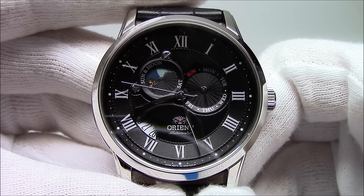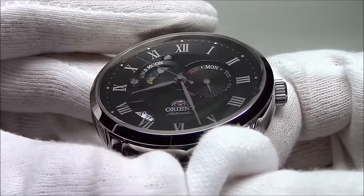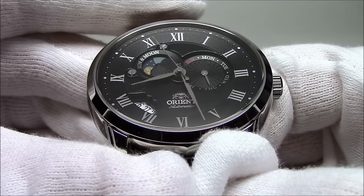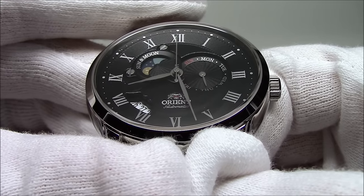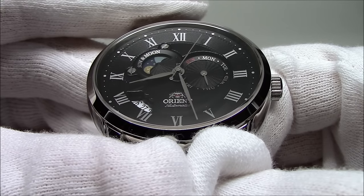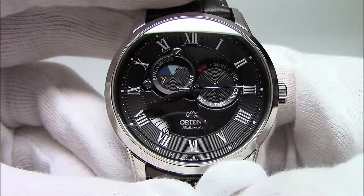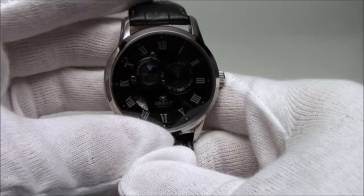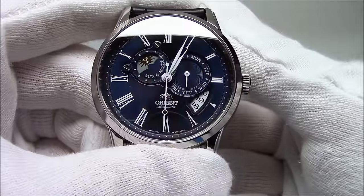Here is the black dial model. Everything is pretty much the same as on the white dial — same patterning, same dial construction. The difference here is that they've chosen silvered hands instead of black, so you can actually read the time. No luminescence on the hands or the numbers or the indices. It has a matching black leather strap, as did the white dial version. This is model ET-0T-004D.